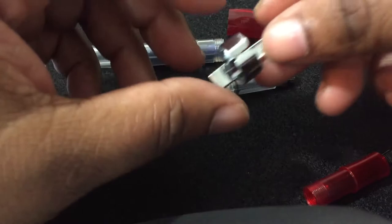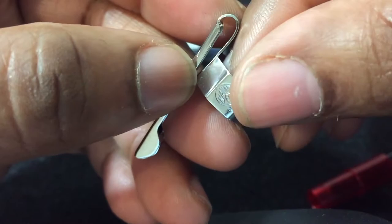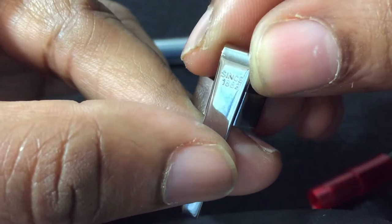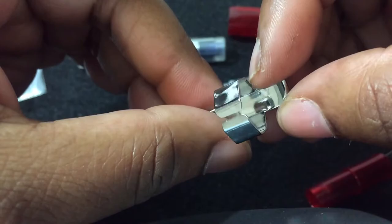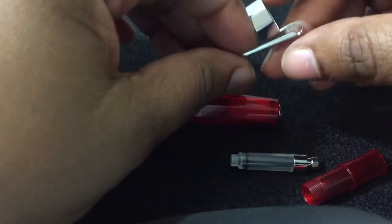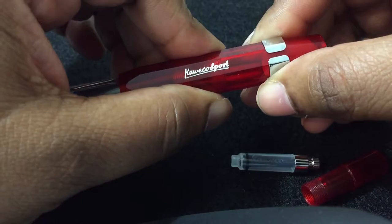I did also get the clip for it. I do like the clips. The silver clip does have the Kaweco logo on it right here. Right there — 'since 1883.' Wow, that's been a long time ago, y'all!